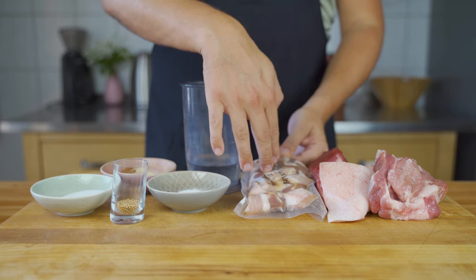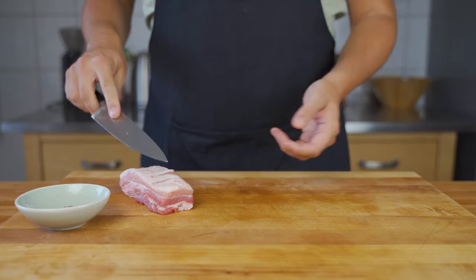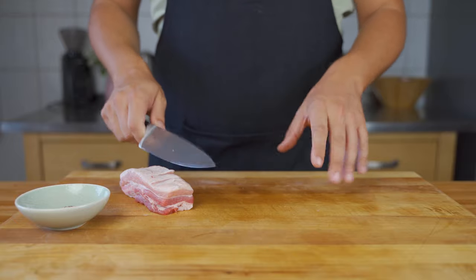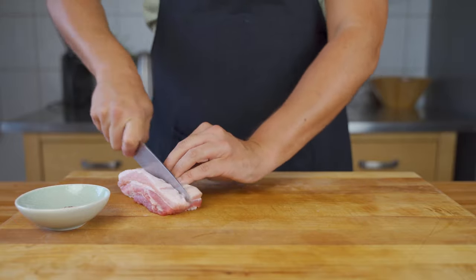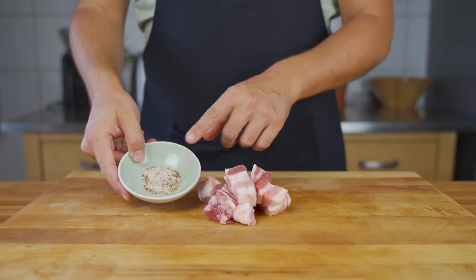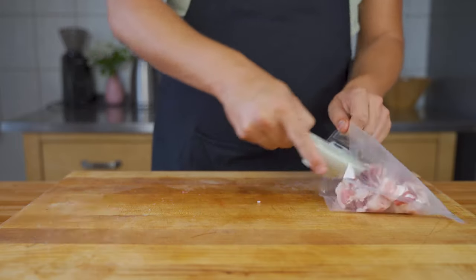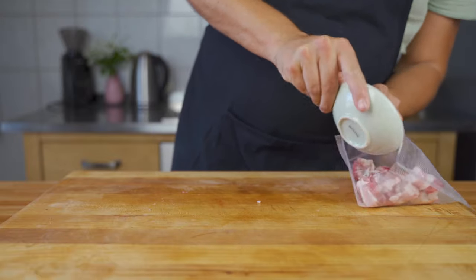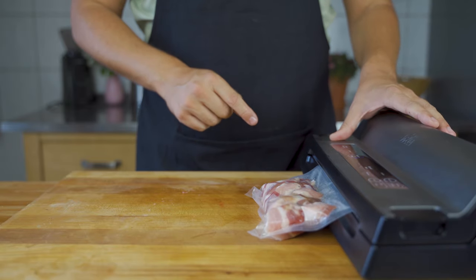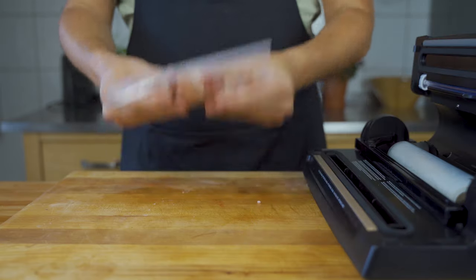First, we need an insert. To prepare this, you take 50% pork belly and 50% pork shoulder — I only use pork belly now but it works the same. 24 hours prior to making the sausage, cut it into strips, then put it together with the salt and the spices into a vacuum bag. Make sure it's evenly distributed, then vacuum seal it and put it in the fridge for around 24 hours.